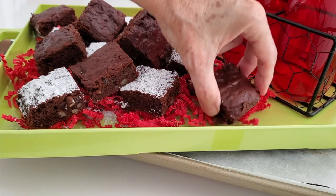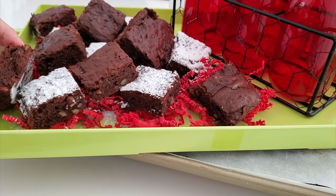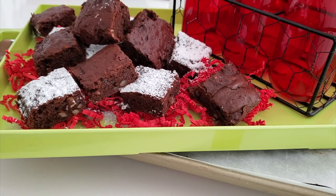You can also have some with no frosting, so from one recipe you can get three kinds of brownies. Brownies for everyone!